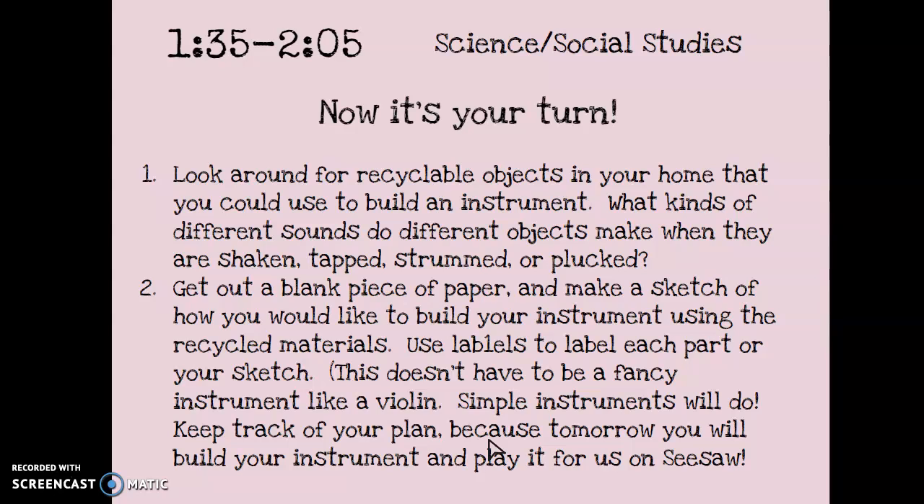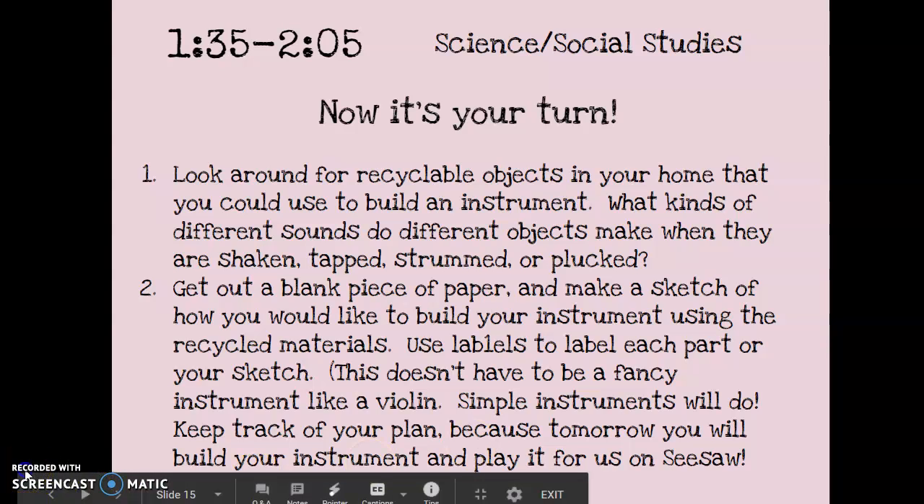When you're making your sketch, keep a list of the materials you're using — things like rubber bands, string, beans, rice, boxes, or tape. Your teachers are going to be so excited to log into Seesaw tomorrow after you've built your instrument to listen to you play. Have fun planning, and I'll talk to you tomorrow!